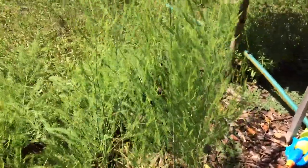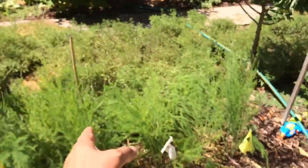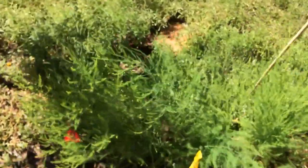Beautiful ferns. I just wish it was a little bit more dense. There are ten plants here — one through ten. Doing pretty well. Kind of hard to see from that angle.